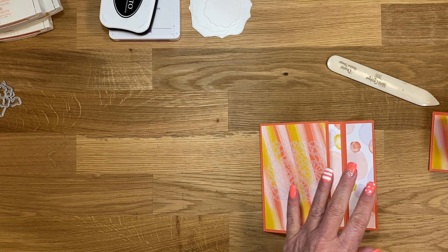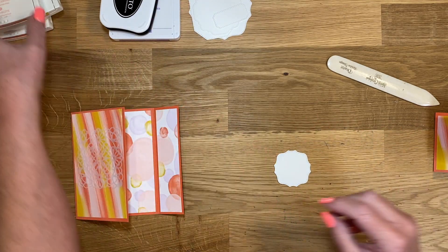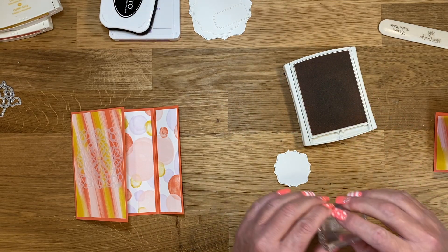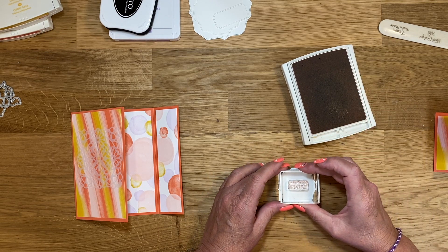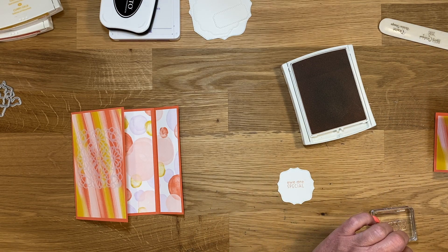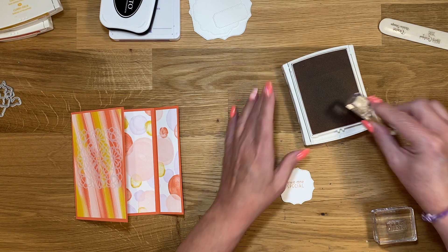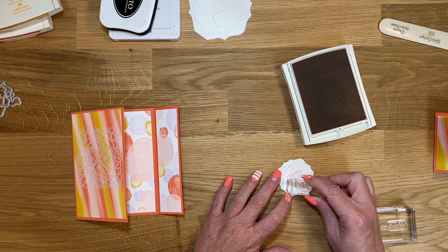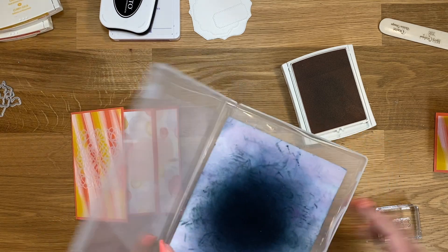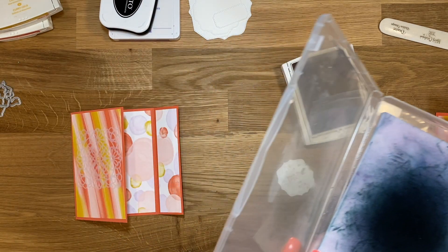Let's go ahead and do this one. I'm going to use Blushing Bride ink. I have got to read all of these because there's just so many. This one says 'you are so special.' Then I need my little stars — I try to have these laid out so I wouldn't struggle to find them. Let me clean these as I'm using them because some of them I have to repeat use. If I don't clean them, I know I will stamp them in the wrong ink.